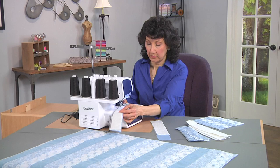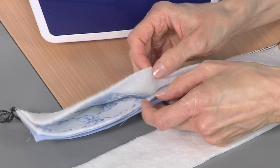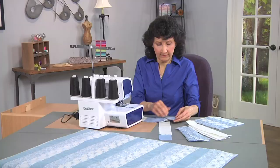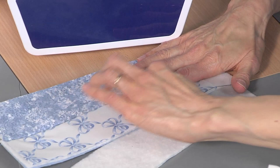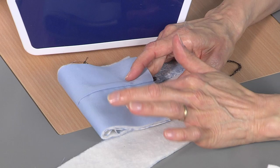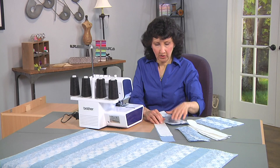So the first layer comes out like this, thread cut, and then you can see when I open this up — I've got my lining side. You'll see this and you'll understand the whole process in a minute. I've got my two strips on the top side, all nice and seamed, my batting all sandwiched in between, and then on the back side I've got my two lining pieces.